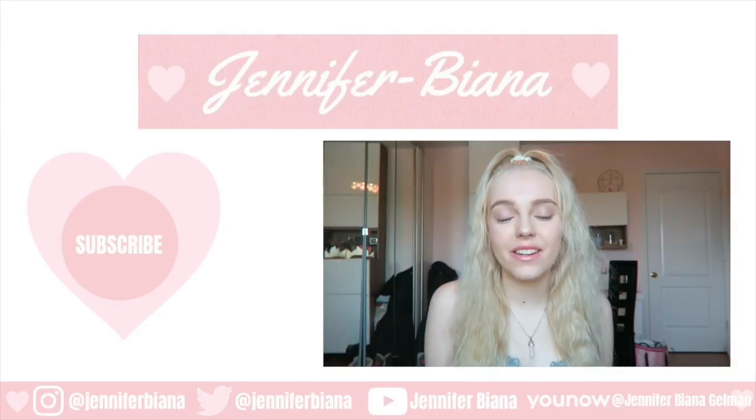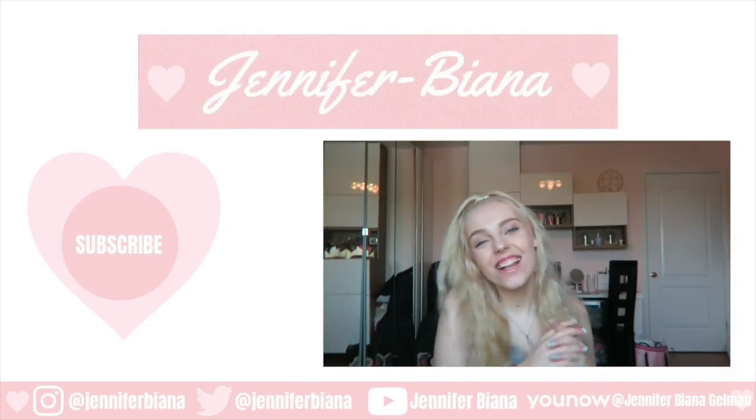Hey guys, it's me Jennifer Briana, and today I have another haul.